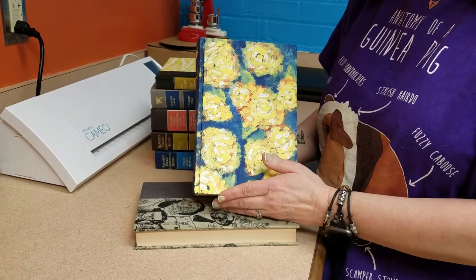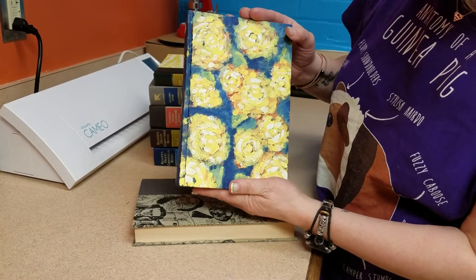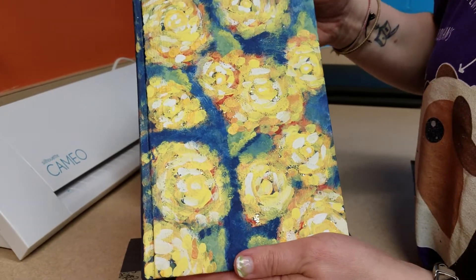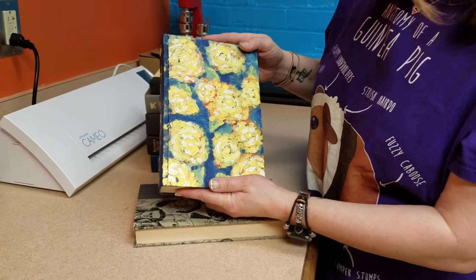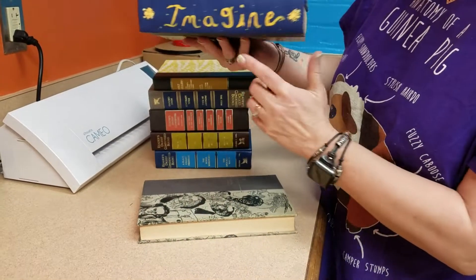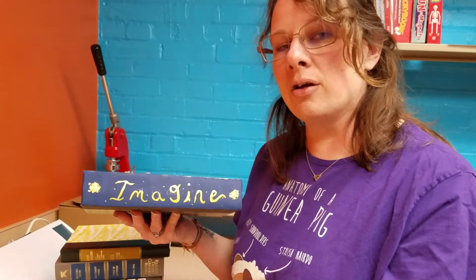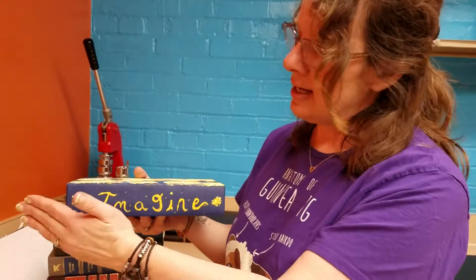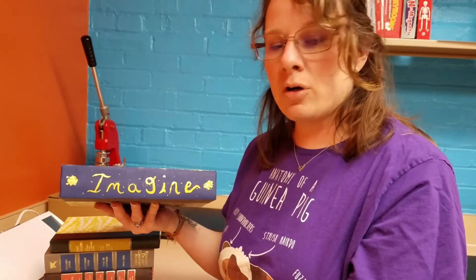Let it dry really well between coats, otherwise it's just going to streak. Then you use your imagination on the rest of it. There's a little bit of glitter peeking through — I painted the book and then sprinkled glitter on there. My daughter painted some pretty flowers and a scene on there. Along the spine I picked something I like — 'Imagine' seemed like a good word for a book. I repeated the same process: solid white base, painted over with whatever color I wanted, and added some words.